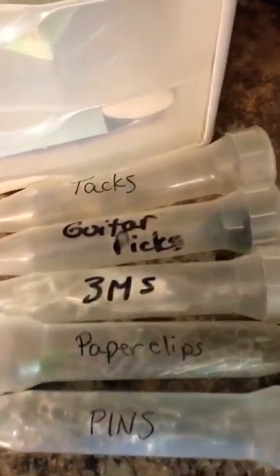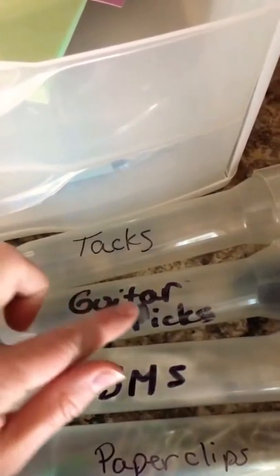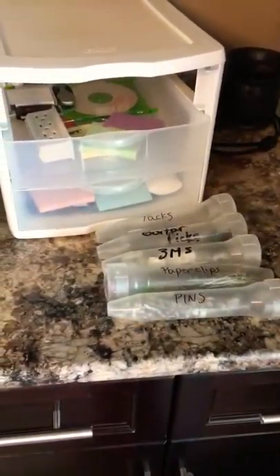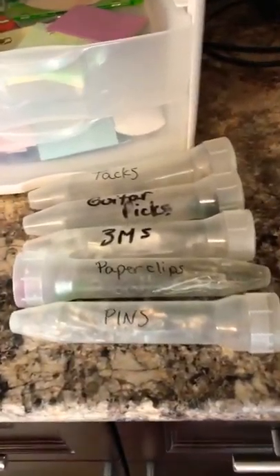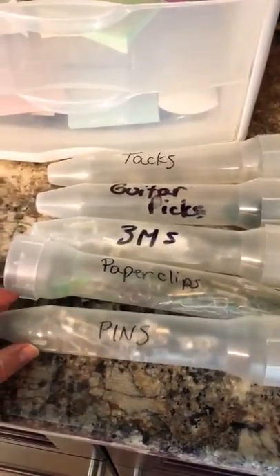Quick tip also: wait till the Sharpie marker dries. Anyways, that's my tip of the day for these 60 mil cath tip syringe containers.